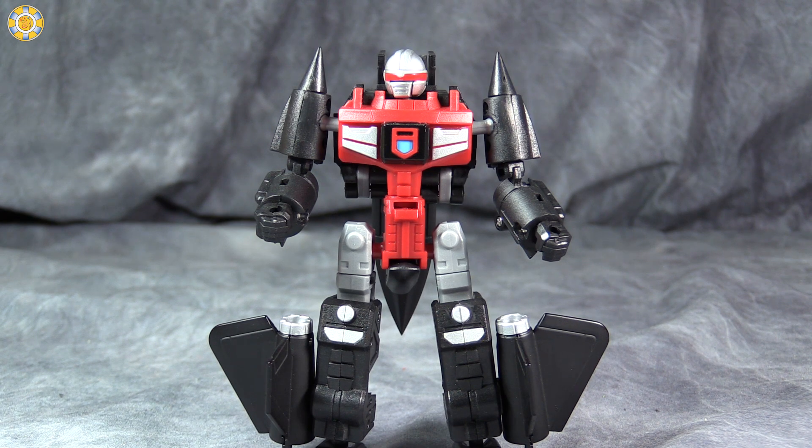So, gang, thank you for watching this video review. As always, I am BoltMatrix. I ask you to like, comment, and subscribe, and I will catch you next time.